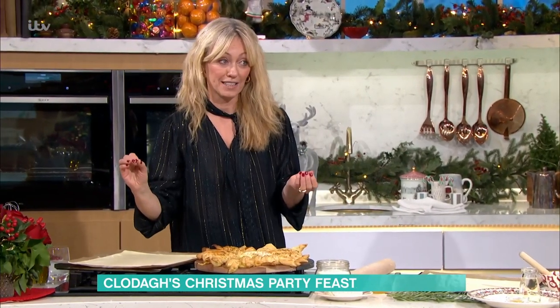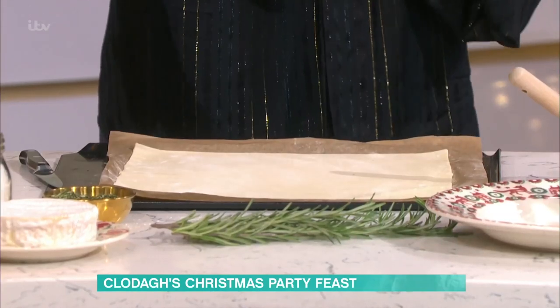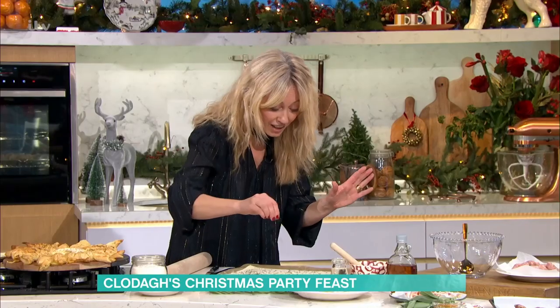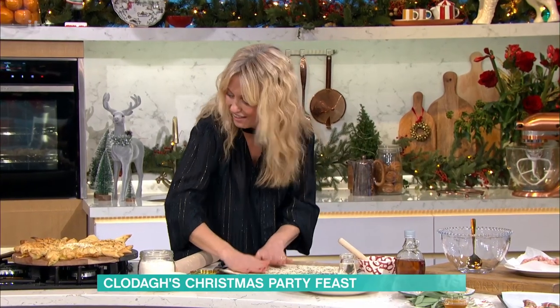So first off, to make the star, puff pastry is your best friend over Christmas. Load up with puff pastry. The butter puff pastry is what you want because you get that shortness, the richness and all the flavour. Roll out the puff pastry — you want two sheets because we're going to layer it up. You want them to be square because we're making a square into the star. On the first layer, put rosemary sprinkled all over it. Or you could put thyme, a little bit of onion confiture, onion jam, or your favourite chutney — just a very thin bit to get a little bit of flavour into it. Then just press it down a little bit.